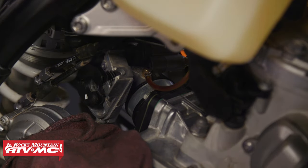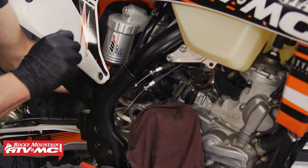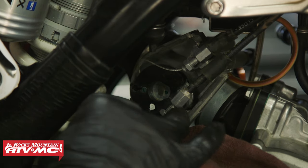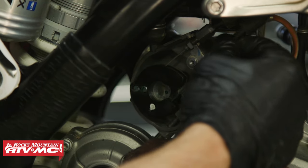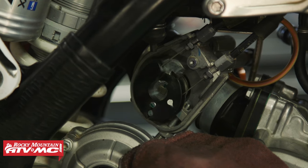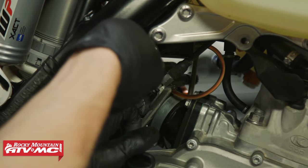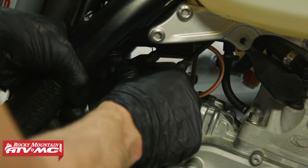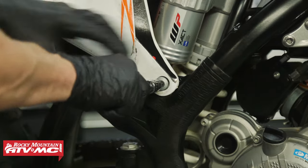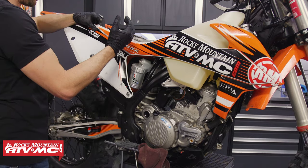Reinstall the clamp on the oil line. With the throttle in the closed position, start with the shorter cable going to the back of the throttle body — pull it flat to get it in place — then route the second cable into the front position. Before tightening, verify everything works smoothly. Tighten the cable adjusters down, making sure you have some free play and that the nut on the bottom is pressed all the way in. Reinstall the subframe bolts on this side, always starting them by hand to prevent cross-threading, then clip the plastic piece back in place.